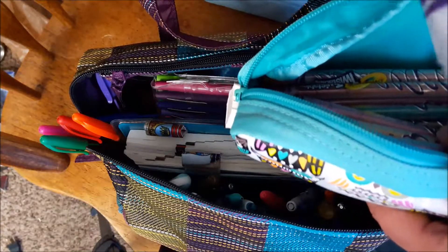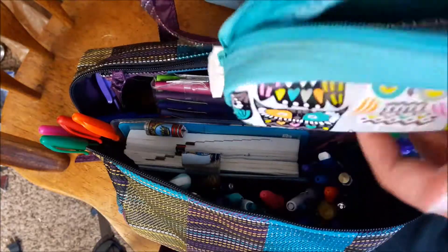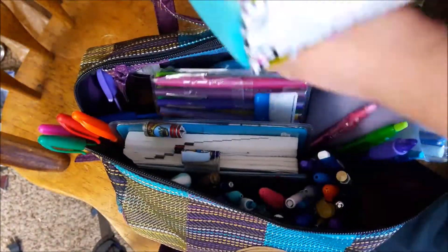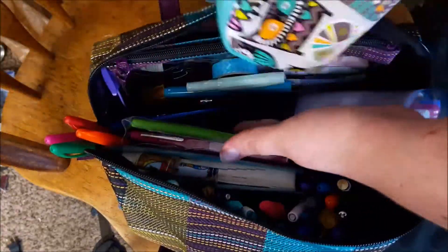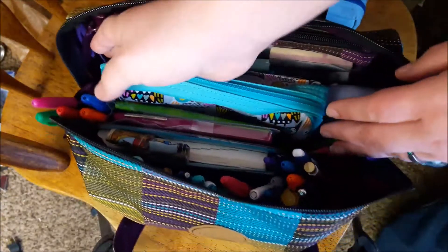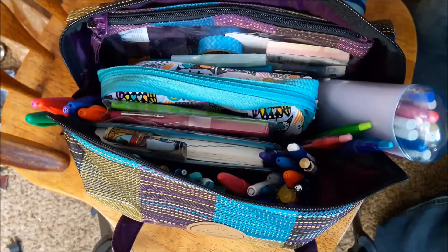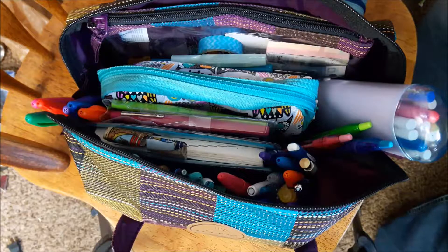Hey guys, it's Aubrey here with another planner-ish related video. I finally got all my stuff packed in my bag — you can see my sock there and you'll probably see my dog walking through. They're both in the room with me today because my little one is being extremely needy.